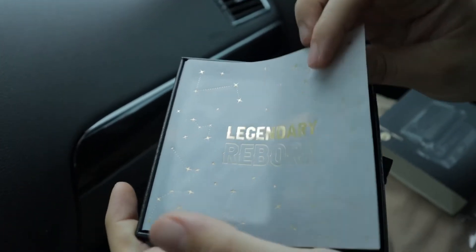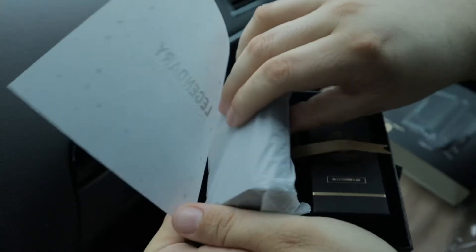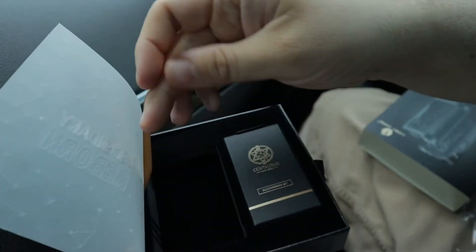You're greeted with this nice paper — it says 'Legendary Reborn' with these nice gold stars and gold accents on white paper. Beautiful packaging. We're not going to get to the mod right this second; we're going to take a look at the accessories first. That black and gold look with the nice gold pull tab is really nice.